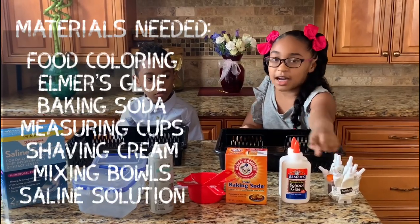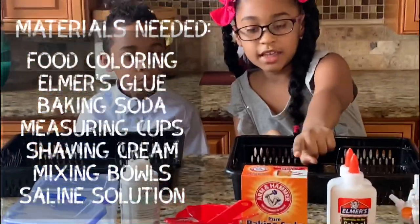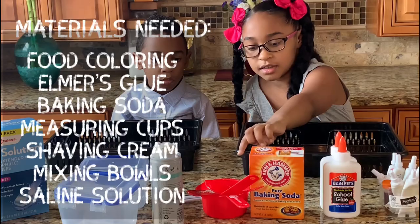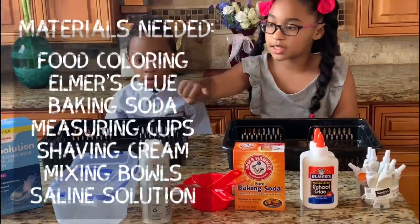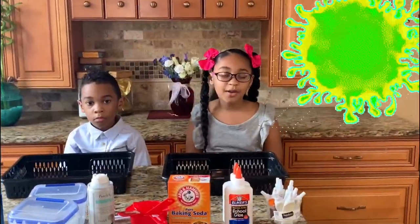Some dye by choice. Some glue. Some baking soda. Measuring stuff — measuring cups and spoons. And shaving cream, something to mix it in, and solution. A lot of people don't know, but when you mix slime, you're mixing chemicals and measuring things. It's science!